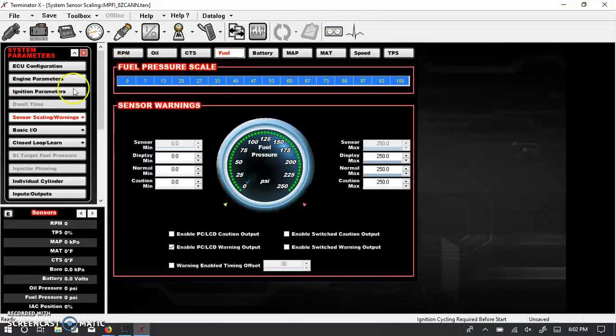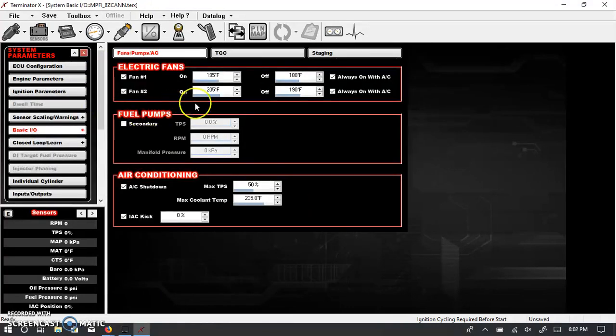There's also sensor scaling where you can enter values for various incoming sensors. The basic I/O screen shows that the Terminator X gives you controls for two fans, a secondary fuel pump activation, and an AC output. You can set temperatures for fan on/off, and set the secondary fuel pump to activate by TPS, RPM, and manifold pressure — these are AND statements, so all conditions must be met. For AC shutdown, you can specify a TPS threshold — say 75% — above which the AC compressor shuts down.